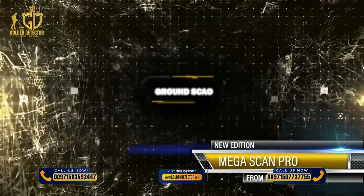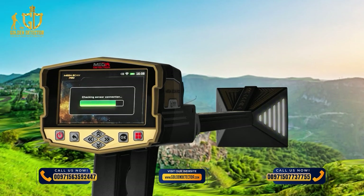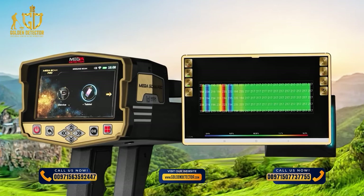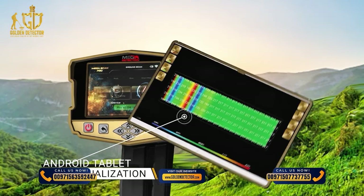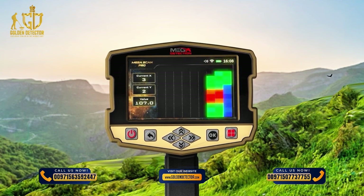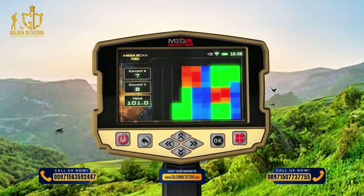Ground Scan: The Ground Scan system is a completely new system in Mega Detection devices with new and improved technology. This system helps the user scan the ground and create a 2D visualization on the device screen, or a 3D visualization on any supported Android tablet via the Multi-Visual Analyzer app. This system makes searching and finding burials in underground cavities such as tunnels and basements easy, with greater speed and accuracy.